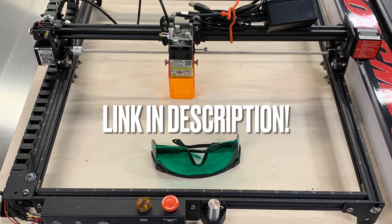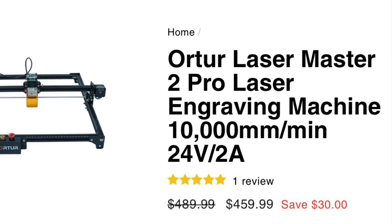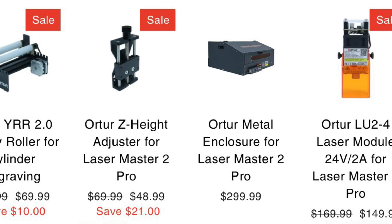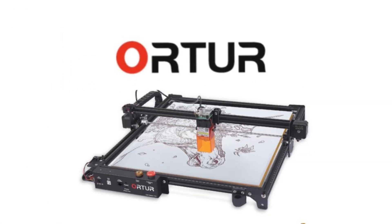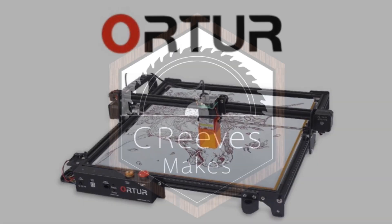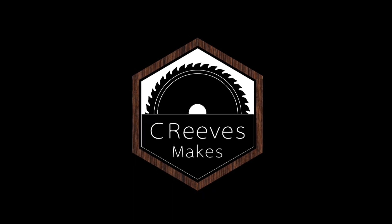Stick around as I plan to do more with this laser in my shop and with my projects. If you liked this video, please click subscribe and stay tuned for more. I'm Casey with SeaReevesMakes and thanks for watching.